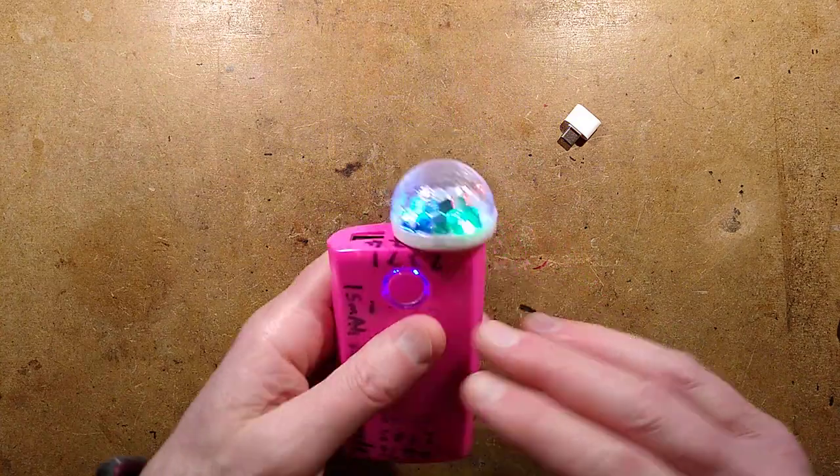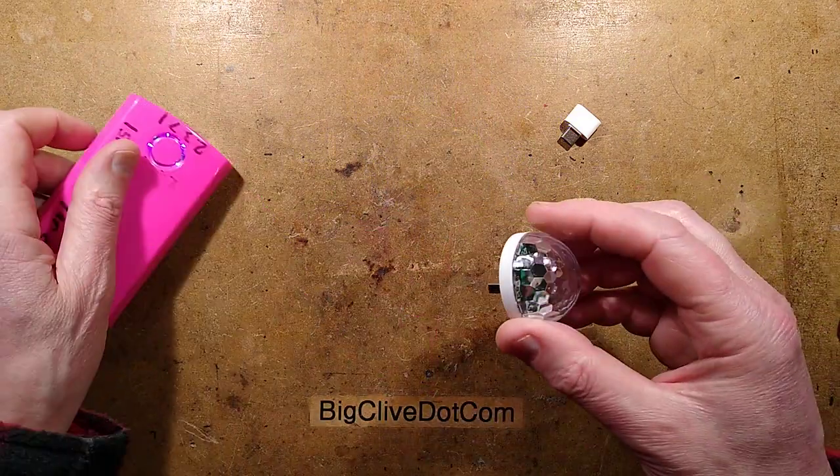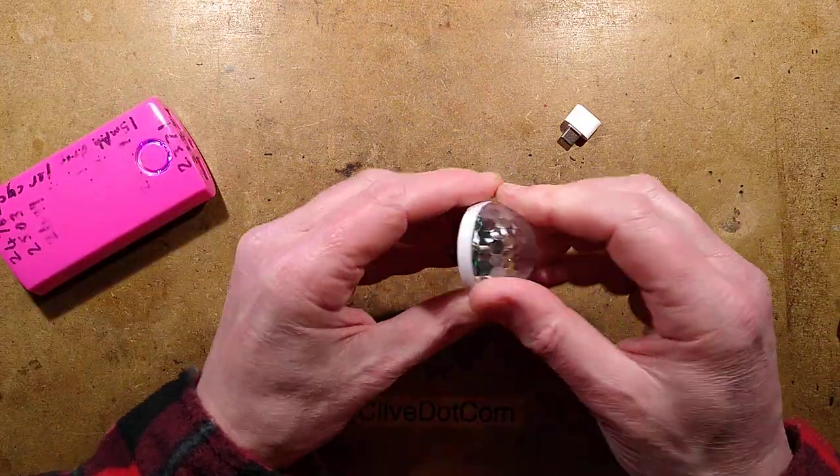I'm not sure what the tapping does — maybe it just increments through patterns. That is horrible. Watch your eyes, the light is coming back. The light is back — let's take it apart. That is very, very annoying.